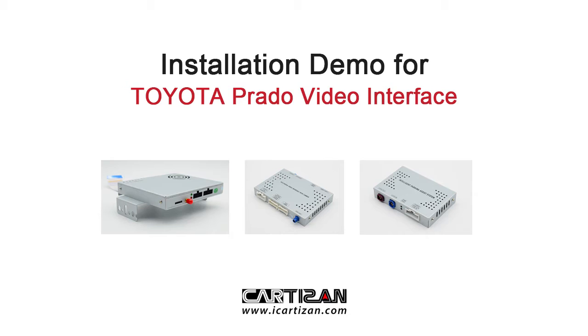Hi everybody, this is a demonstration video of how our video interface module is to be installed. Now let's start.